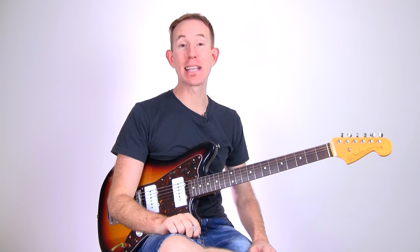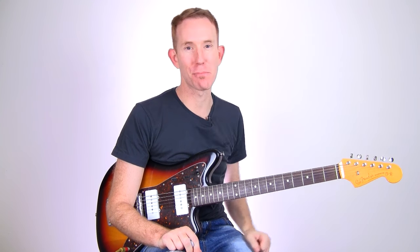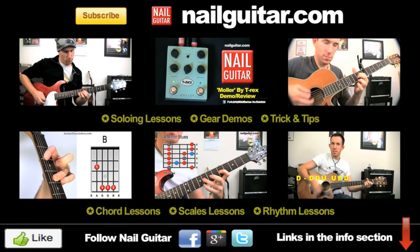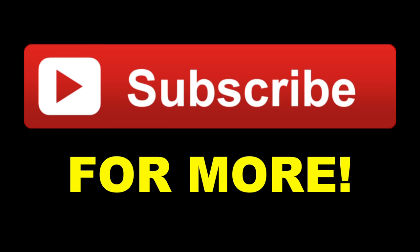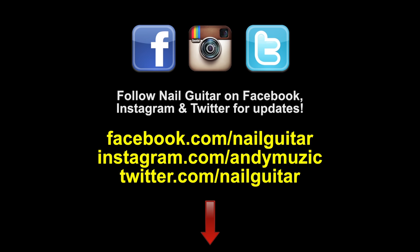Alright, I'm Andy, this is Nail Guitar, I'll catch you for more soon. Links as always — have fun playing your axe. Thanks for watching this video, I really appreciate your likes and comments. Don't forget to subscribe for more. For heaps more free training check out my other channels. If you're on Facebook, Instagram, or Twitter be sure to follow me for updates.